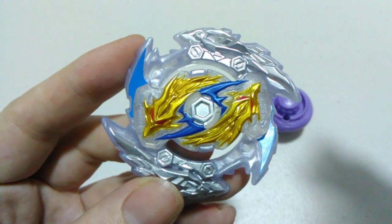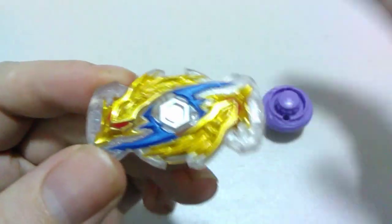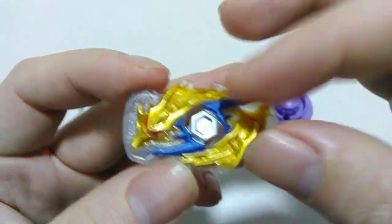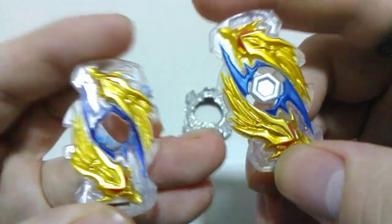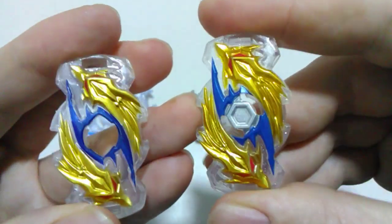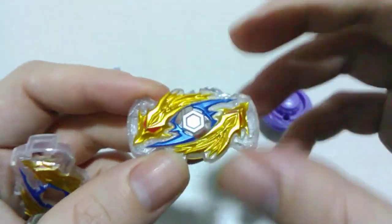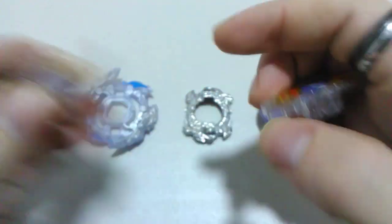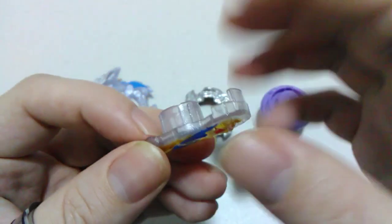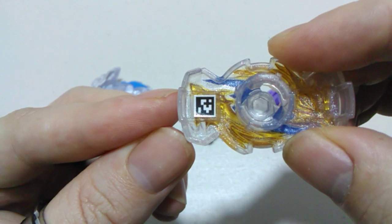Next, let's get that chip out and have a look at it. With our Luinor L5 chip we've got silver specs through the plastic, which I actually don't mind at all. Design-wise, comparing to the TT one, they are so incredibly similar that you could probably get them mixed up if it wasn't for that centre bit moulded into the Hasbro one. The other difference is the teeth on the TT version, where Hasbro of course has their slope system. I'll turn it over so you can grab that QR code for yourself.